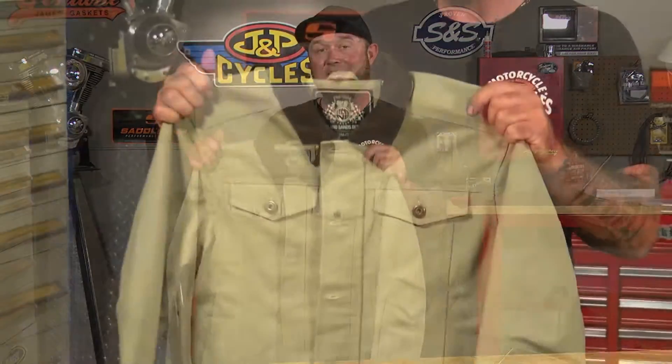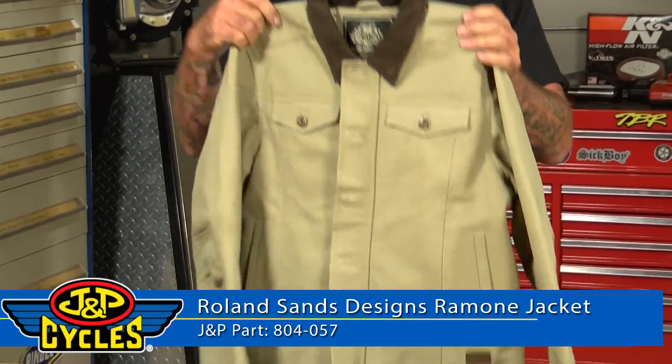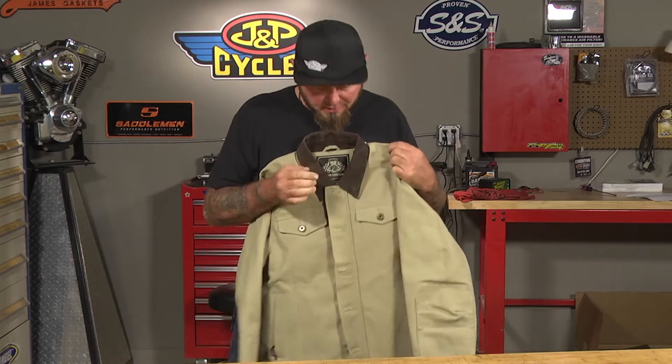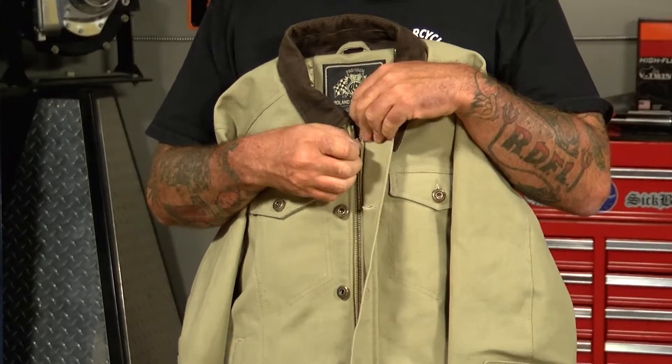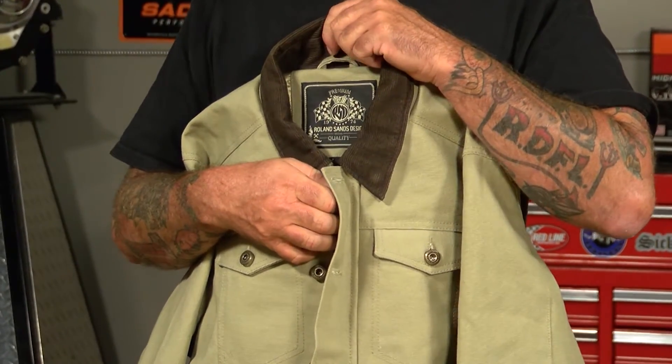First things first, it's made out of an 18-ounce heavyweight cotton duck material. It's a pretty nice, stylish look, and you've got the corduroy collar which makes for a nice little accent. Up front you've got buttons down the front, and below that you have a nice zipper, so you get the security of the zipper as well as buttons — it's not going to let all the wind through.